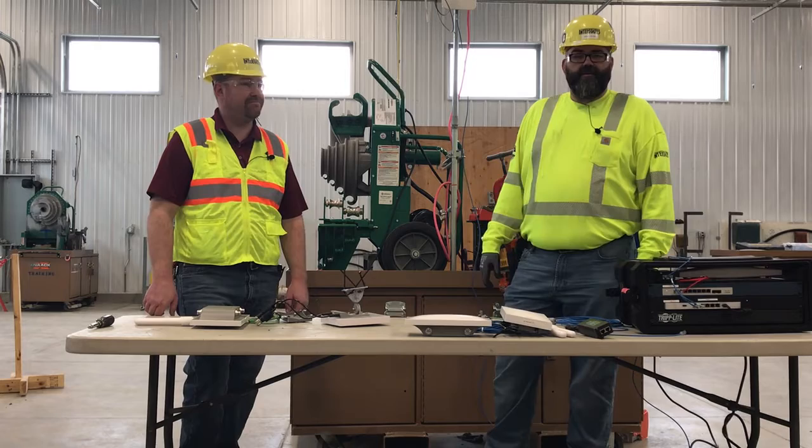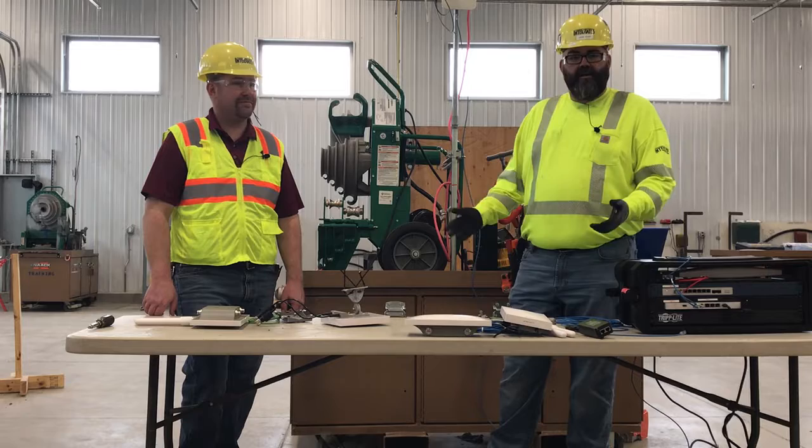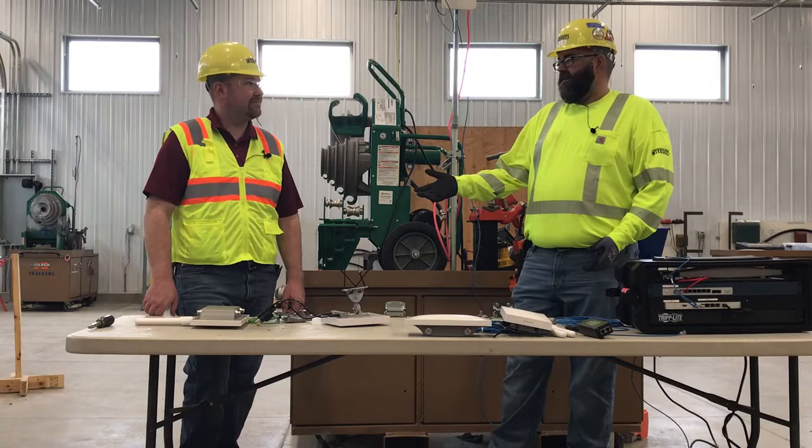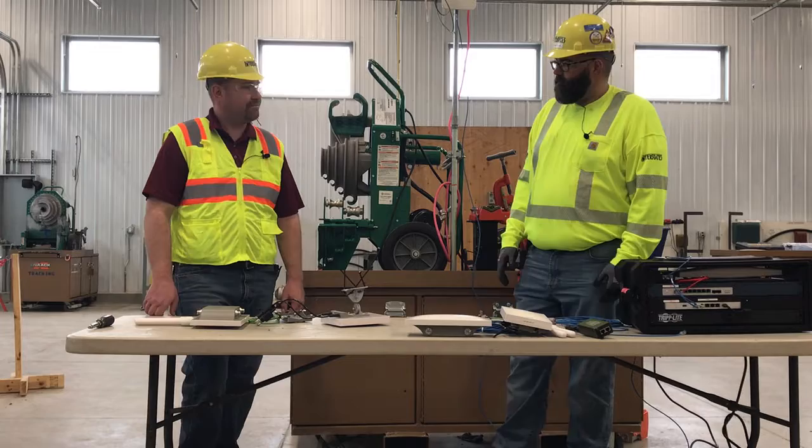Good morning tool fans. Today I have Chad Kramer from IT with me and we're going to talk about the Meraki mesh Wi-Fi kit for our job sites. We talked about what comes in the kit and how we go through the process of getting it set up, but once we're actually in the field we need to get this thing installed. What does that look like? Because frankly, Chad, that box had a lot of parts in it — we've got a lot of stuff sitting here on the table.